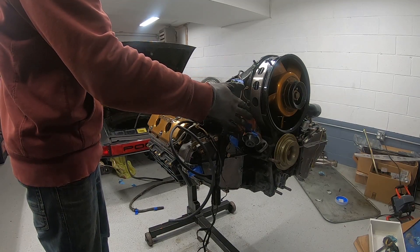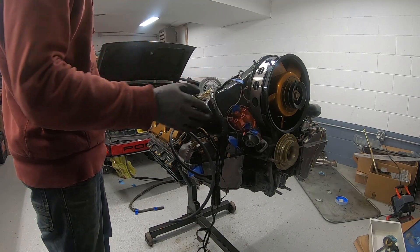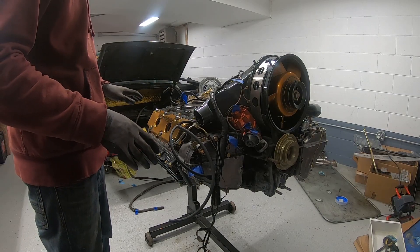Before I put the intake on, I need to put all the spark plug wires in. I have new spark plugs, so I'm going to throw those in along with the new spark plug wires.